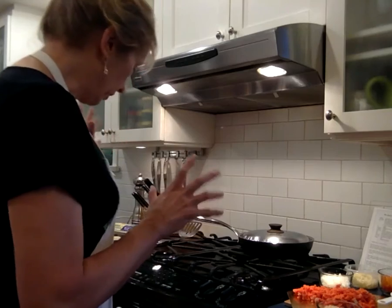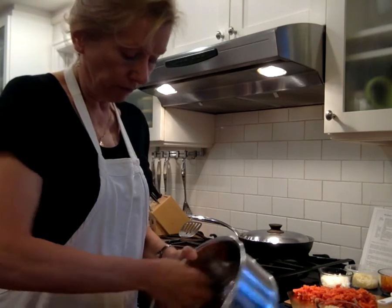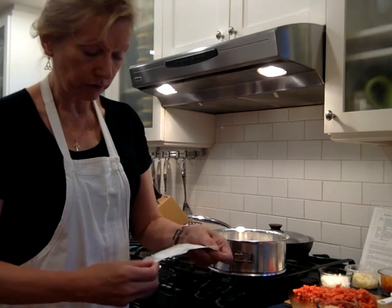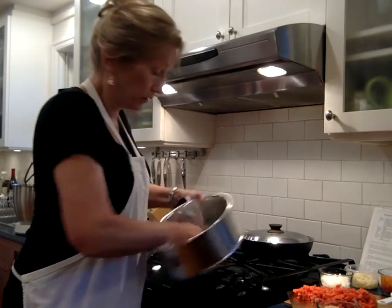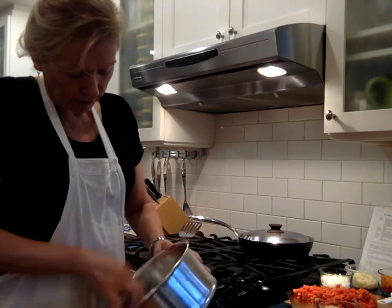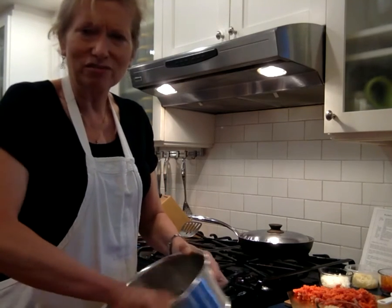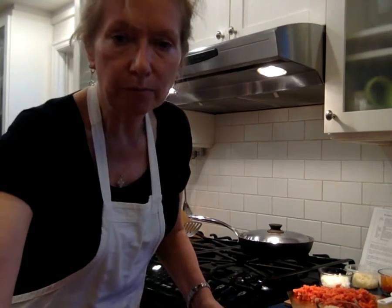The first step is to turn on the oven, which I've done, and then butter the bottom and sides of a springform pan. I always have butter wrapper scraps in my fridge — my mother used to do that, so I keep them for moments like this. Then I sprinkle breadcrumbs around until it coats the springform pan and throw the extra away. I'm going to turn off the camera now because you don't really want to watch me buttering and sprinkling breadcrumbs.